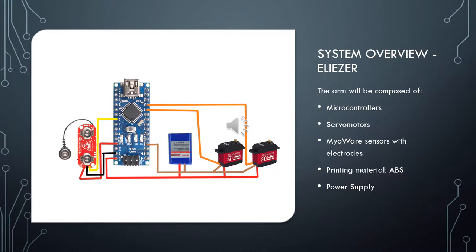Here on the left, we can see what Alina has been speaking about. The circuit is made out of an Arduino Nano, a battery supply, and a MyoWare sensor, which needs to be connected to electrodes in order to work. For the actual circuit, more MyoWare sensors will be used to be able to read better signals, and more servos to be able to move more fingers of the hand.